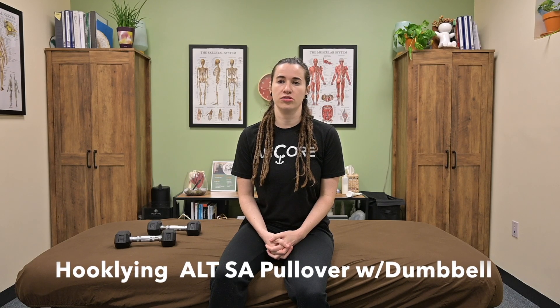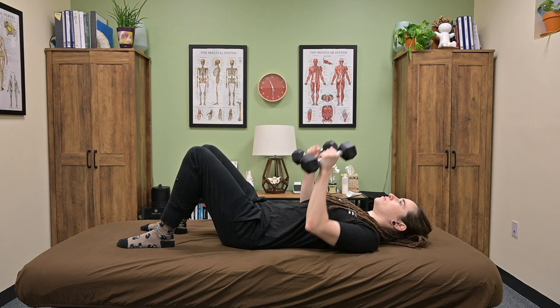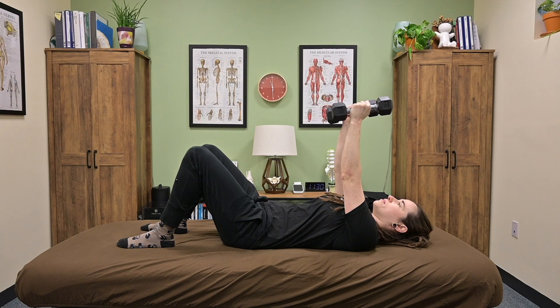This exercise is a hook-lying, alternating, single-arm pullover with a dumbbell. You're going to start by getting into a hook-lying position. Press your arms up towards the ceiling and have a nice neutral grip holding the dumbbells.